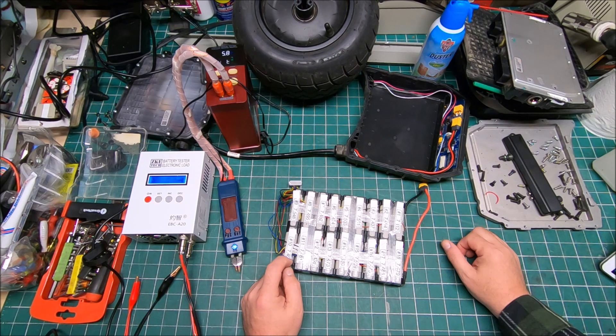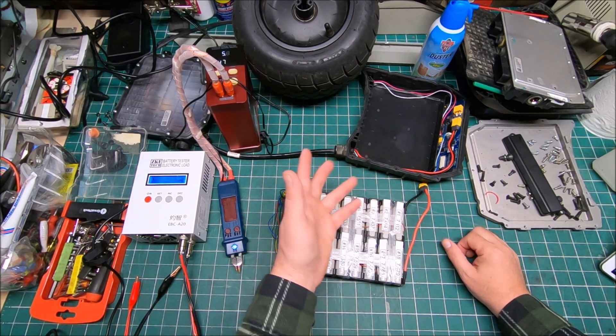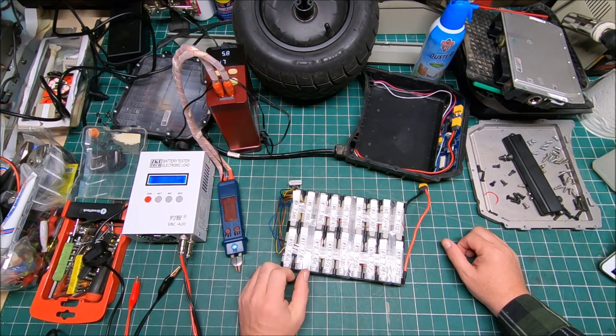I'm going to assemble it, put it all together, calibrate it, and we will see if it's running — wish me luck! That's all I got for this video. I hope it was kind of interesting and enjoyable. If you did enjoy it, give it a thumbs up. If you don't want to miss any future videos, subscribe — I would really appreciate it, thank you.